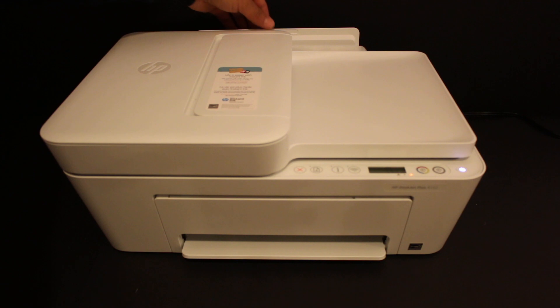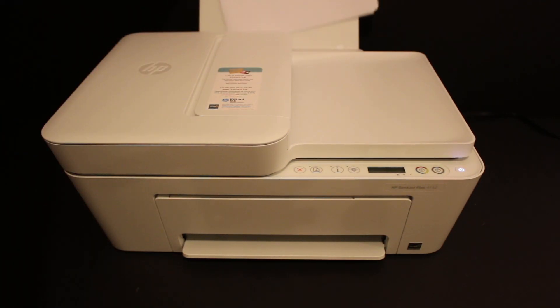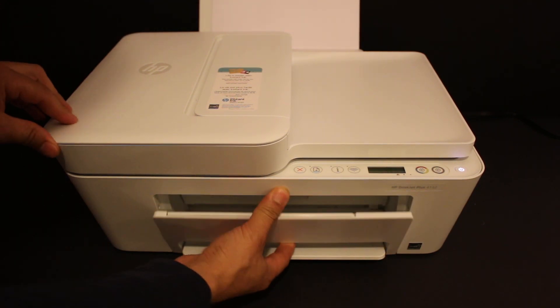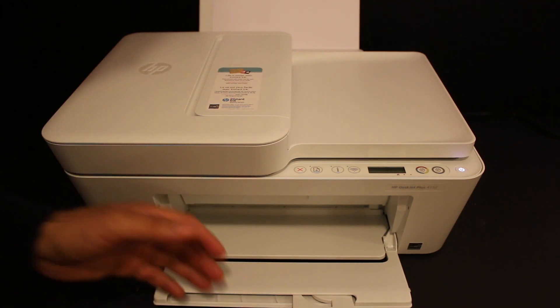Switch on the printer and open the rear paper loading tray — you can use A4 size sheets here. Also open the front output tray, which is the paper output tray. Now we have to install the ink cartridges.